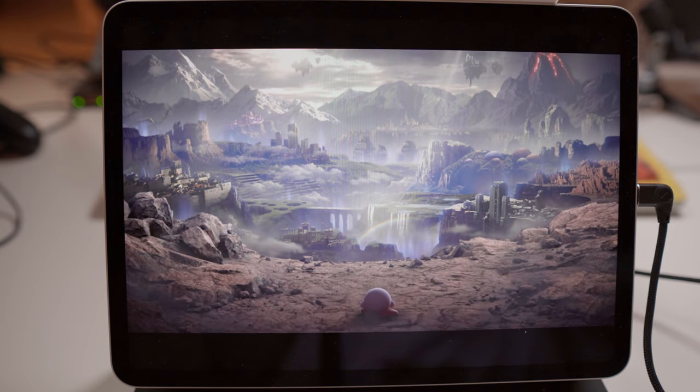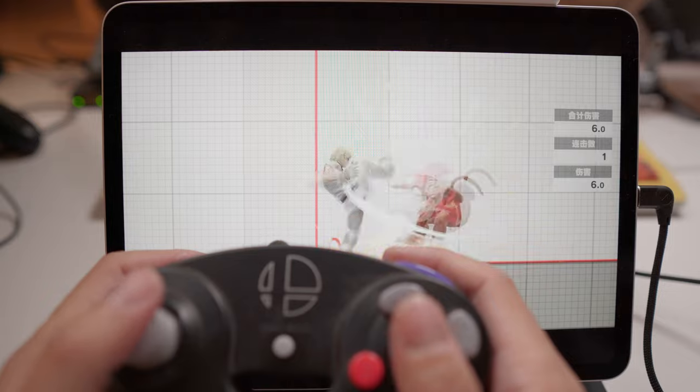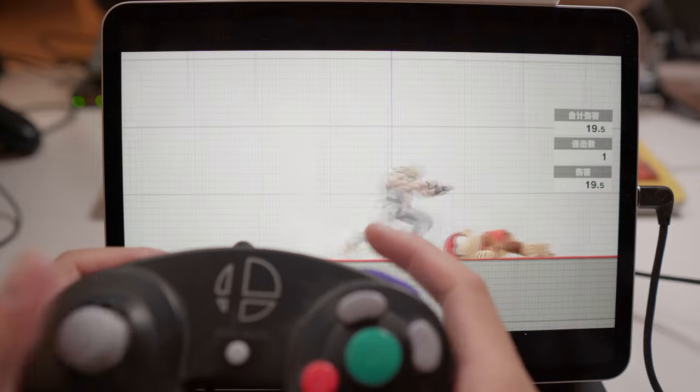Let's jump into Smash to check the latency. As you can see here, thanks to the wire connection, the latency is very low. Yes, there's still an unavoidable processing delay, but it's totally acceptable.